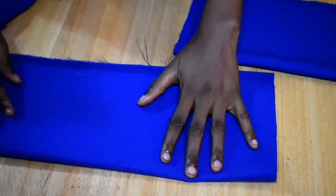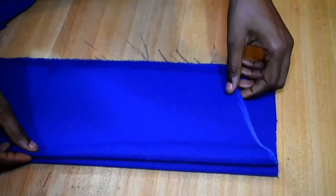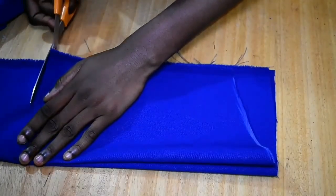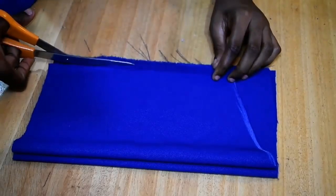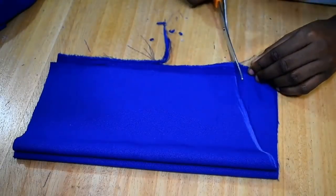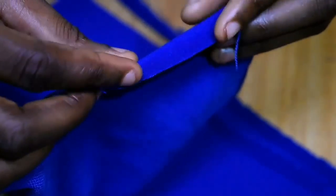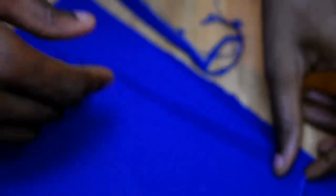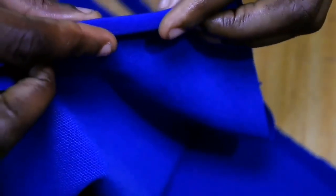I use the first piece I cut as a template to cut the other sleeve, making sure I adjust it properly and cut it out. Then I fold it in and sew the top of my sleeve, joining it by the allowance, and also fold the bottom of the sleeve.